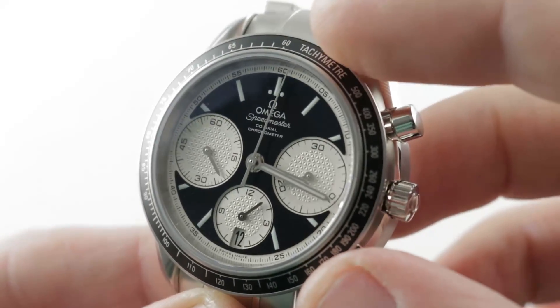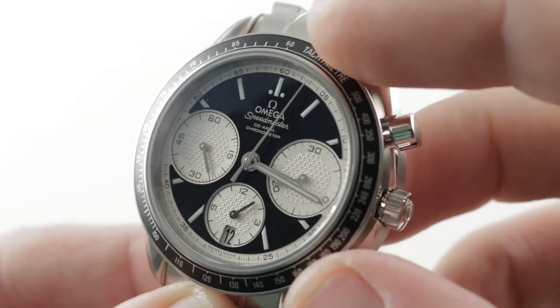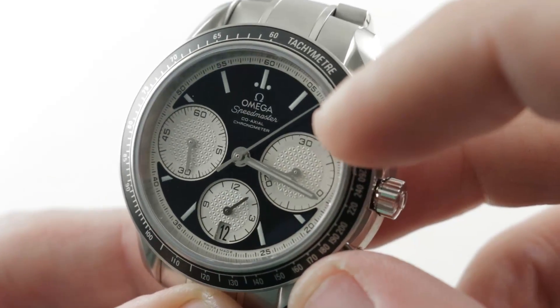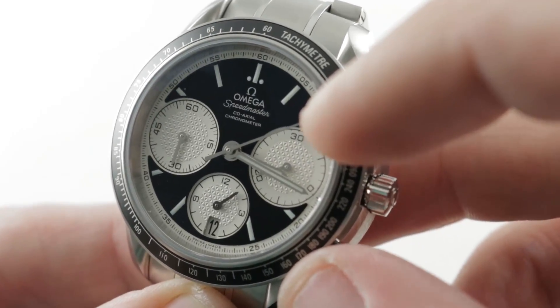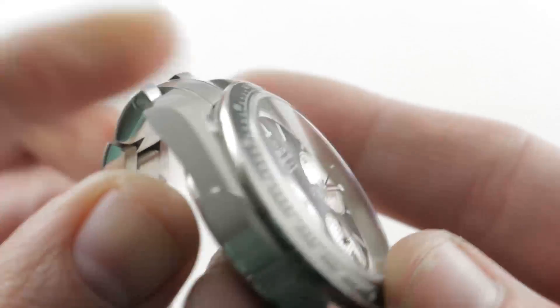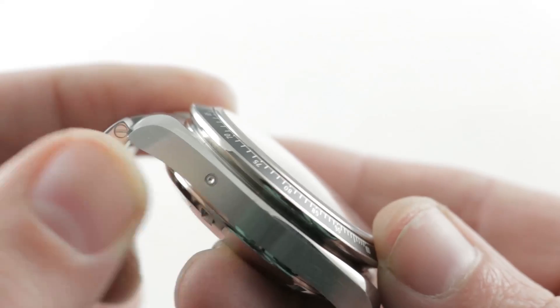The dial itself is beautiful. It's black and silver, with handsome chapter rings in the slightly sunken, stamped guilloché clou de paris — or pyramid form — of the sub-registers. There is also a date down at 6 o'clock, which explains the pusher adjuster on the flank.